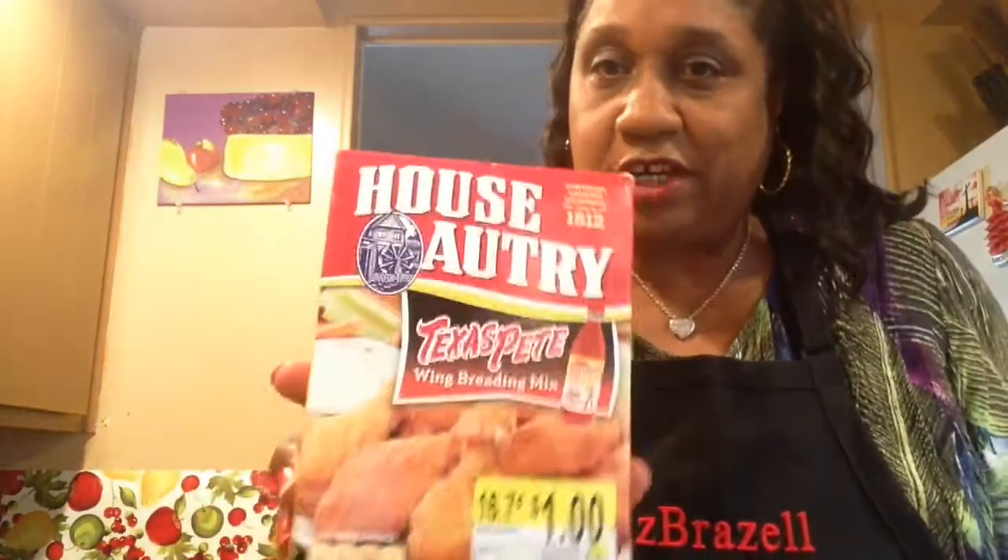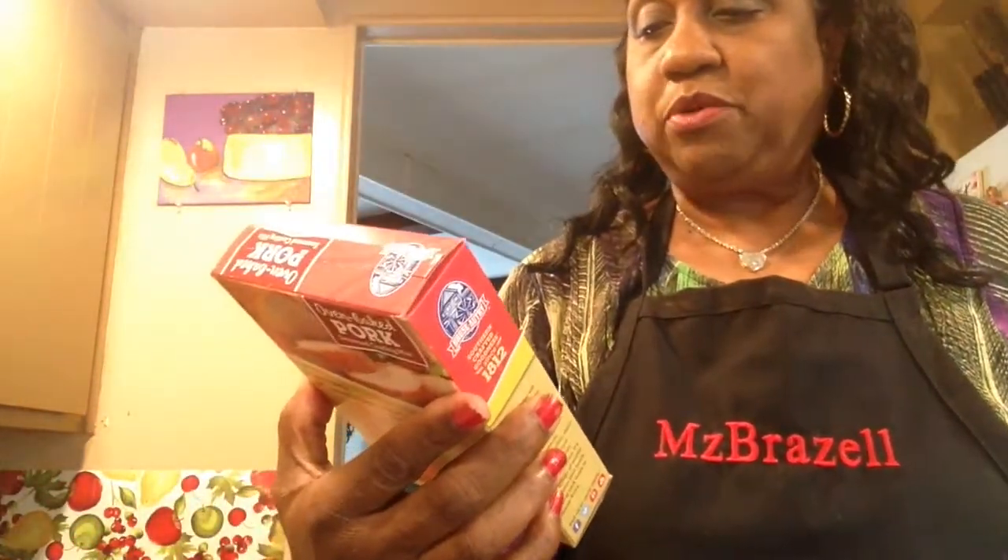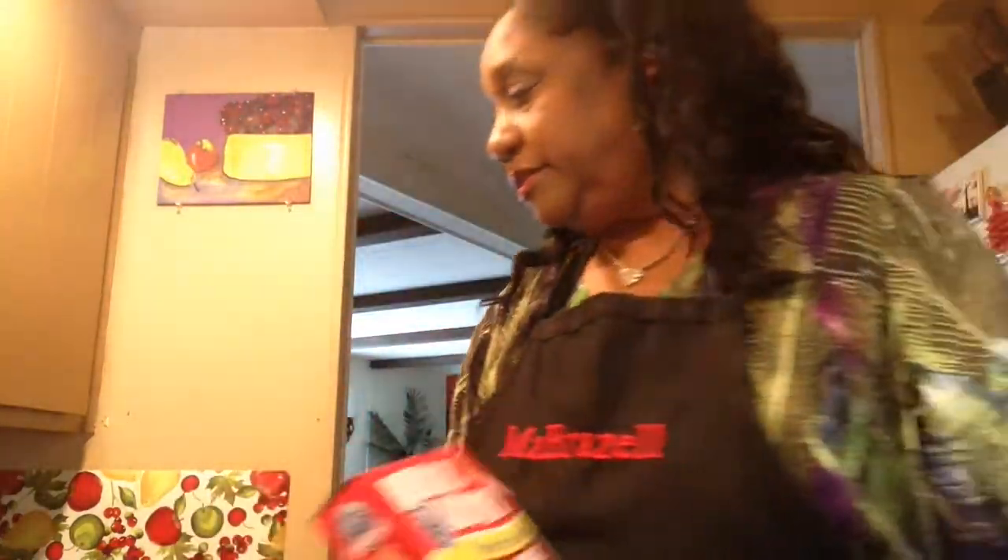Hey YouTube family, how's your day going? Mine is going fine. Today I'll be making something I found at Walmart. They only had one box and it was marked a dollar, but when I checked out it was 50 cents. This is the burger breading I had been looking for. I also found a Kind For Pork oven baked seasoned coating mix, also 50 cents — this is what I'm putting on my pork chops.